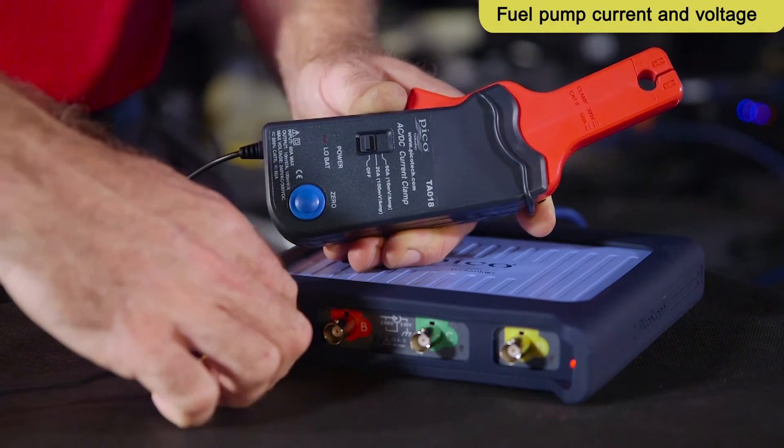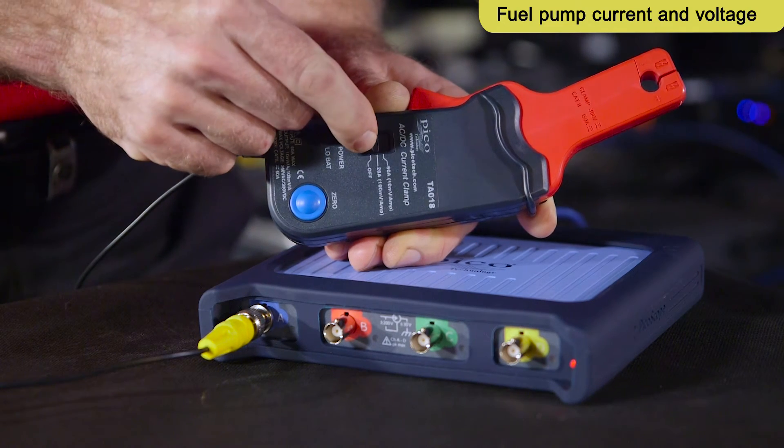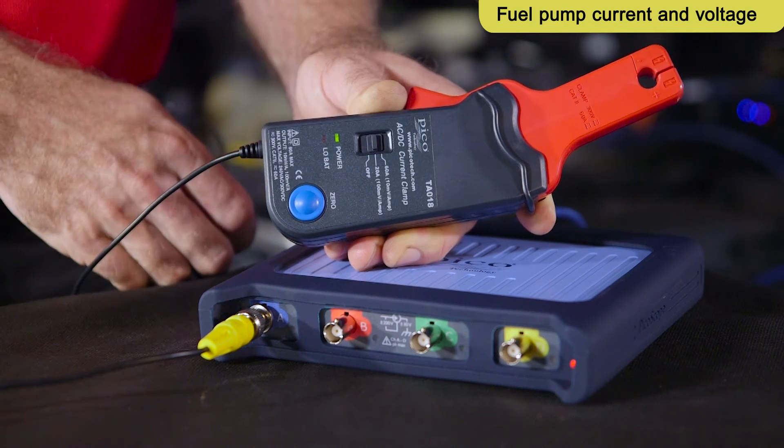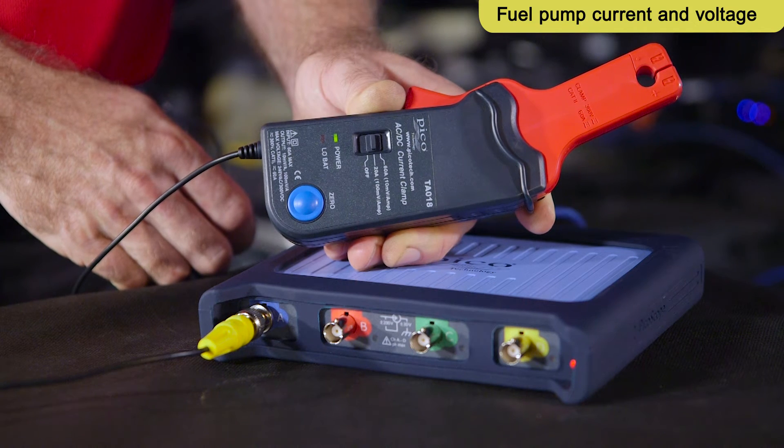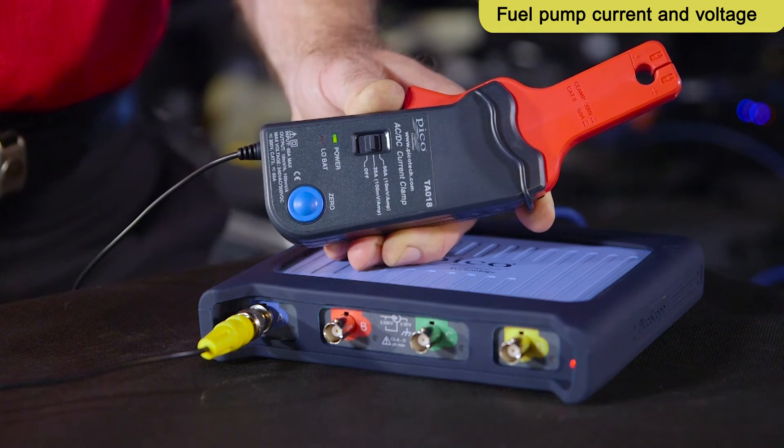Connect the low-current amp clamp to channel A on the PicoScope. Ensure the clamp is switched on, the LED is illuminated and the 20-amp range is selected. Press the zero button before connecting the clamp to the circuit.